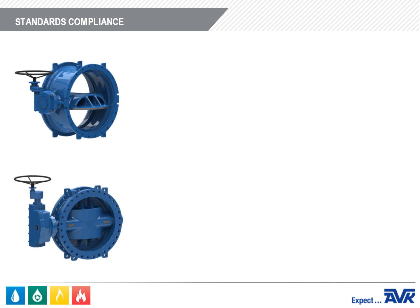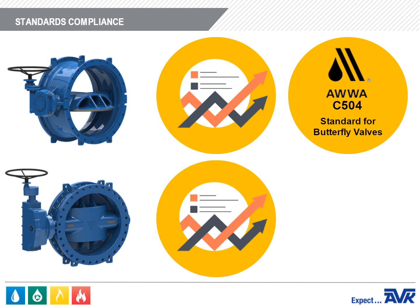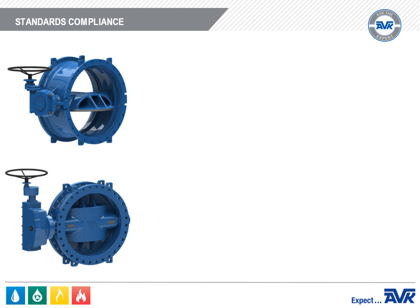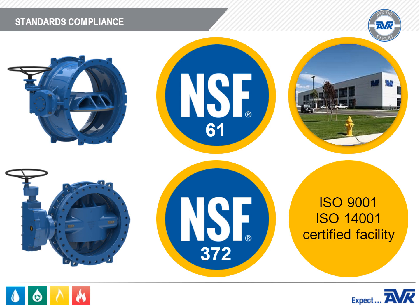The AVK Series 766 Butterfly Valve meets or exceeds the requirements of AWWA C504, which is the AWWA standard for butterfly valves. The epoxy coating meets or exceeds AWWA C550, which is the standard for protective interior coatings for valves and hydrants. The AVK 766 is certified to NSF 61 for health effects of drinking water and NSF 372 for low lead requirements of the Safe Drinking Water Act. They are manufactured in an ISO 9001 and ISO 14001 certified facility.